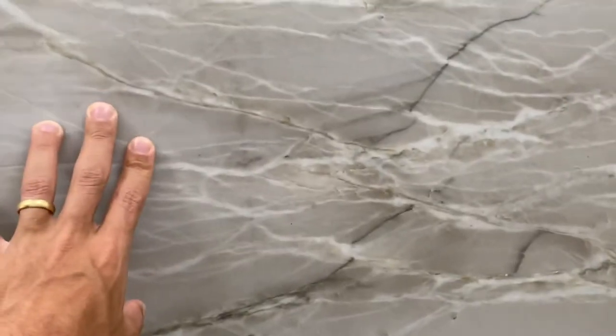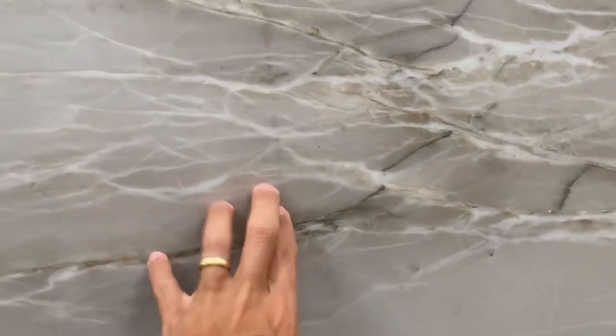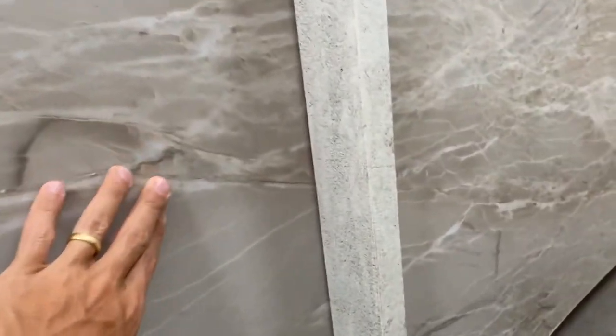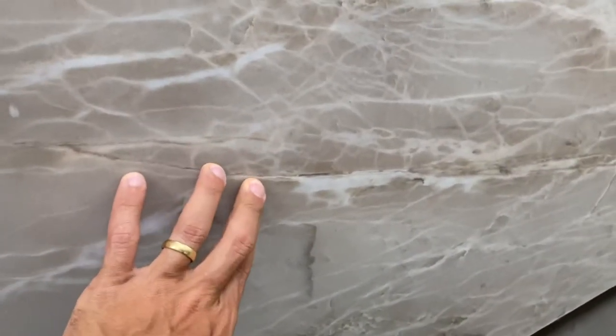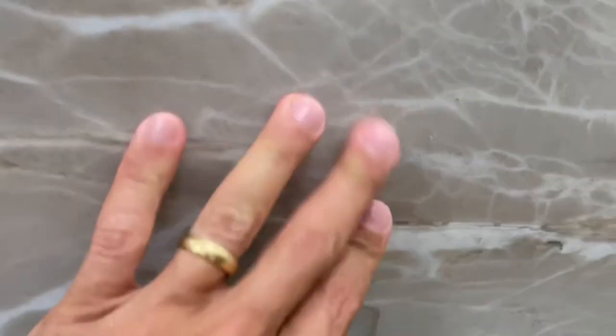There is one filled fissure here towards the bottom — it starts right here. It's very well filled; you can't feel it when you touch it. But it's there. It's a very well filled fissure, as I said, and shouldn't be a problem, but you can see it — it's going to be here at the bottom.